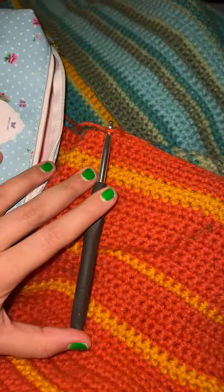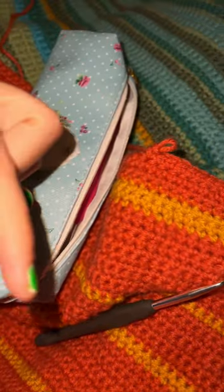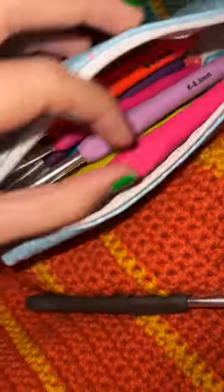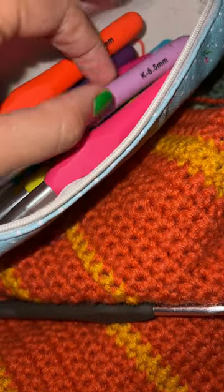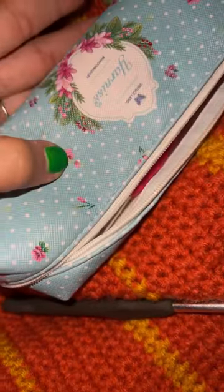I get a lot of questions about what type of crochet hooks I like to use, and this is my favorite set ever. I will literally link it right here — if you click on that little 'view product,' you'll find it. It is super cheap and comes with all the hooks you're probably ever going to need. These are ergonomic hooks, which are my personal favorite. If you don't like ergonomic hooks, these probably aren't for you.